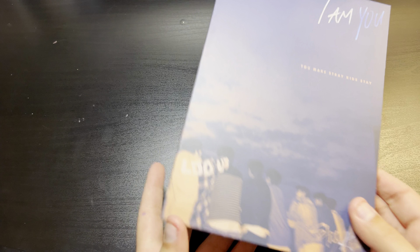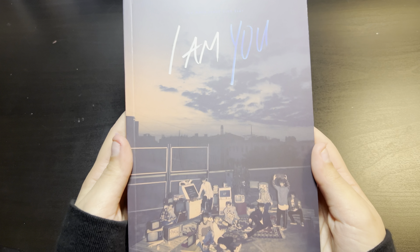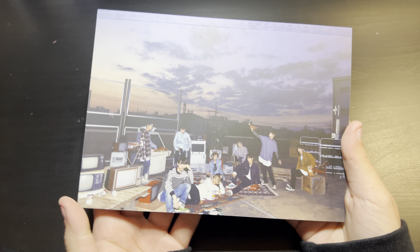That was the CD one. And then here's the actual photo book — the members are down here and the back has another group photo. I'm going to try taking out the photo card because I don't want to see what it is yet.